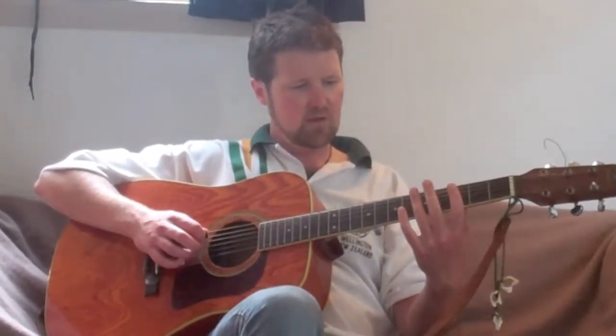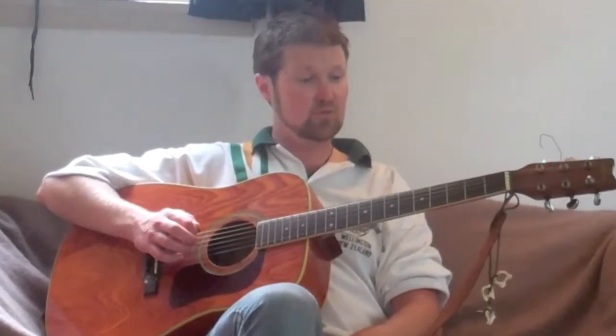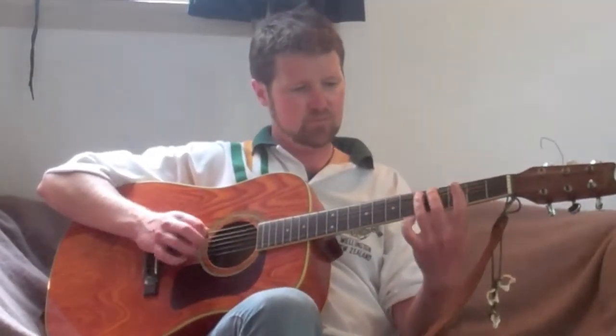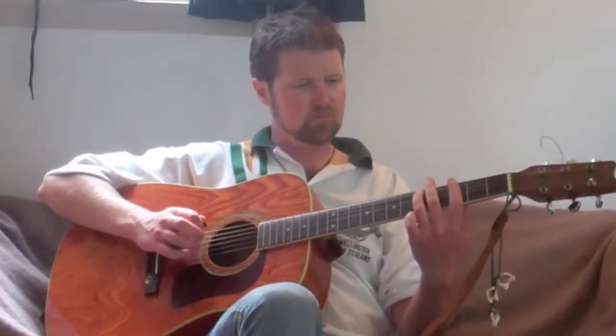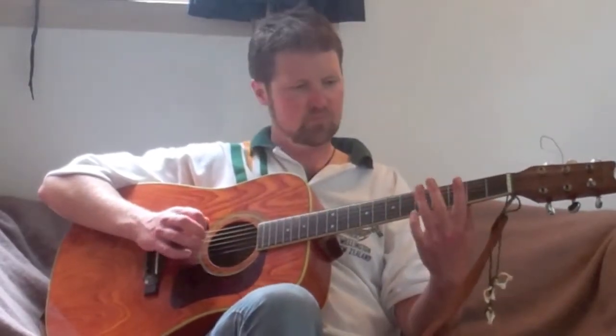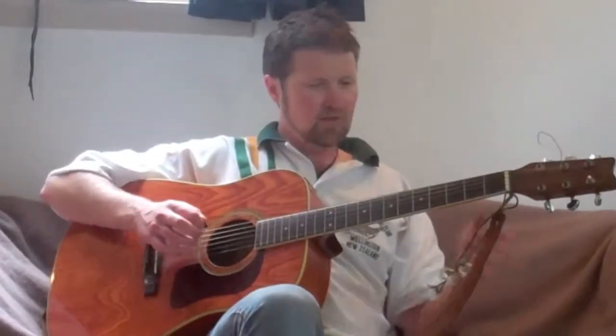So let's just play through that a few times so we get used to it. We'll go nice and slow. 1, 2, 3, 4. And again — 1, 2, 3, 4. Two more times — 1, 2, 3, 4. One more time — 2, 3, 4. Cool. So that's our final riff and that happens twice at the end.